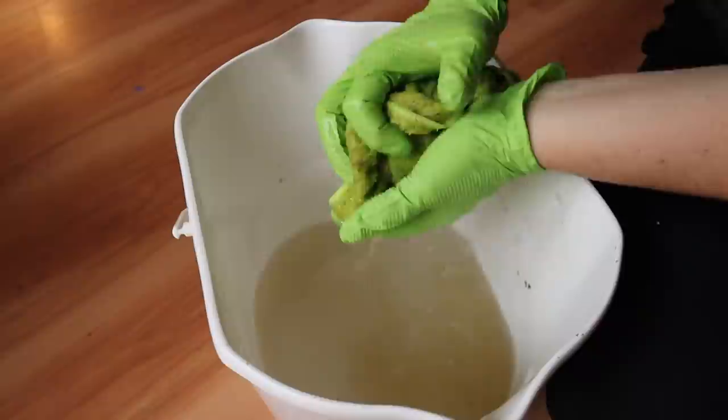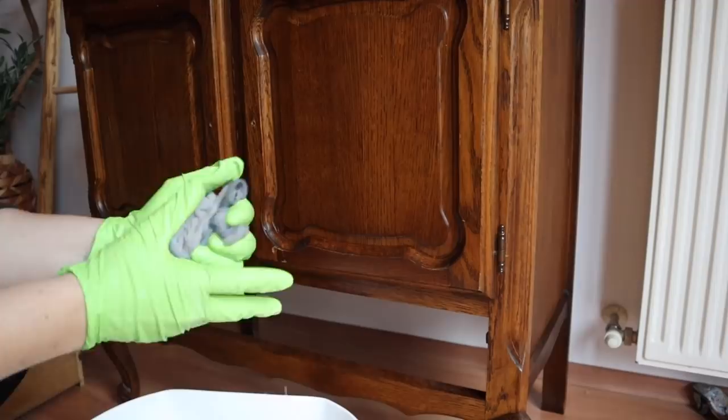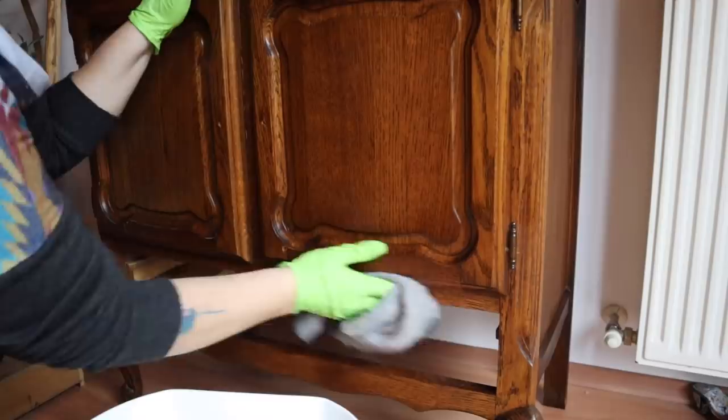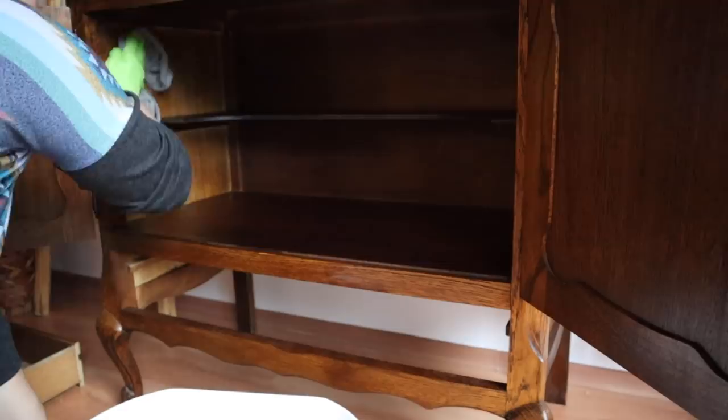You can see how dirty the water is right here, and this isn't even one of the worst pieces I've done — this is actually relatively clean, if you can believe it. The next step is to get a bucket of clean water and a clean rag and go over the piece again to remove all residual TSP or whatever cleaner you're using, because that will cause adhesion issues if you don't get it off.